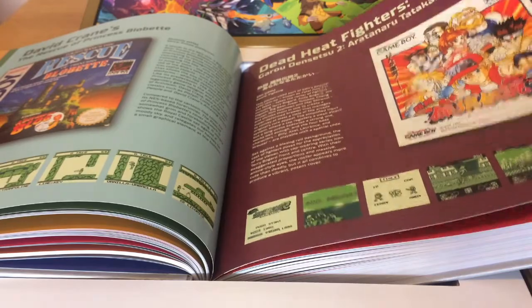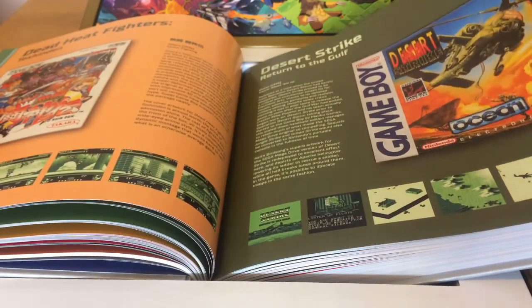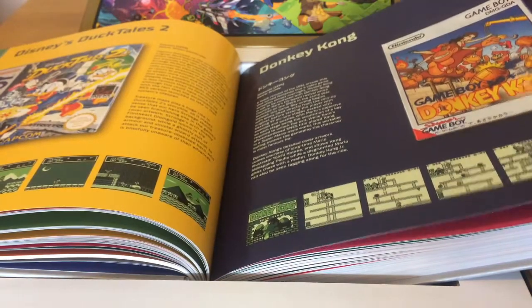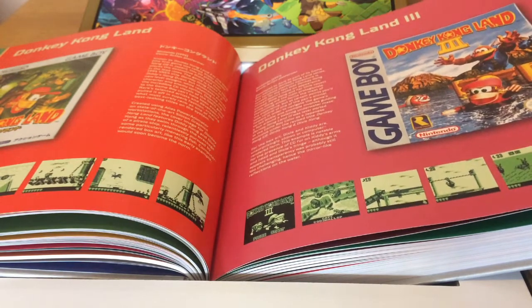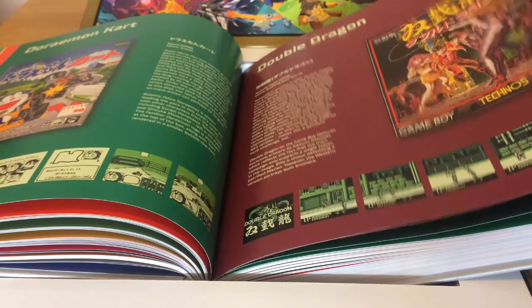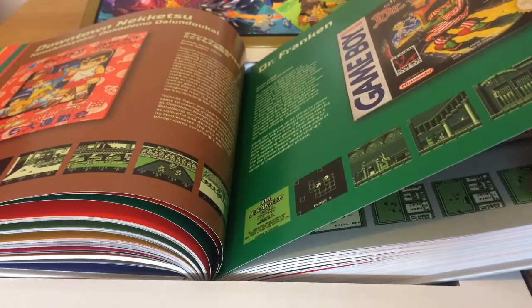David Crane's The Rescue of Princess Blobette, follow-up to A Boy and His Blob with some interesting new features. The Dead Heat Fighters series — didn't realise there were so many of those. Desert Strike Returns to the Gulf, works quite well on Game Boy. Dino Breeder, Disney's Aladdin, Disney's DuckTales, DuckTales 2, Donkey Kong, Donkey Kong Land, Donkey Kong Land 3 — here you can see it's a Super Game Boy pack adding features when played through the Super Game Boy add-on for Super Nintendo. Doraemon Kart, Double Dragon, Double Dragon 3, Downtown Nekketsu, known in the West as the River City series.